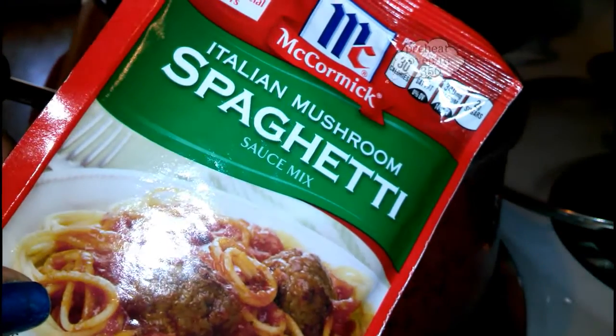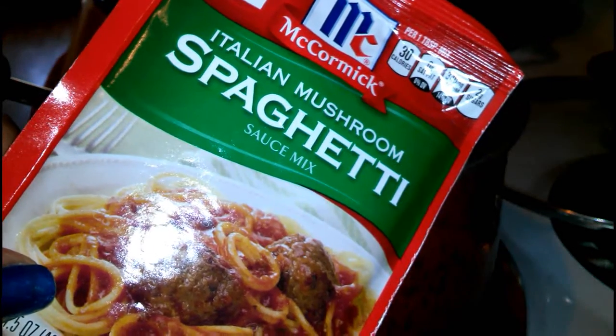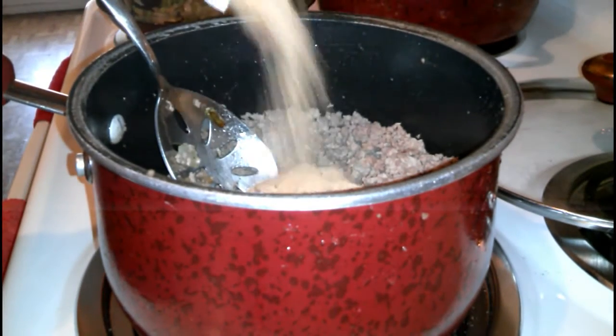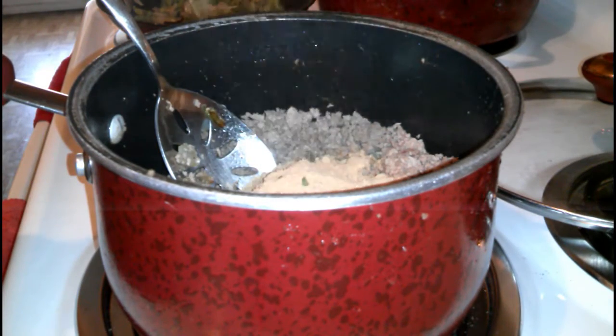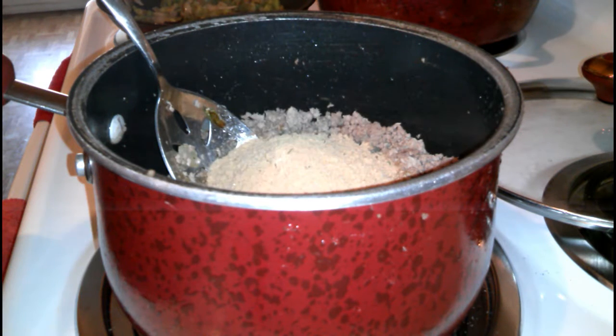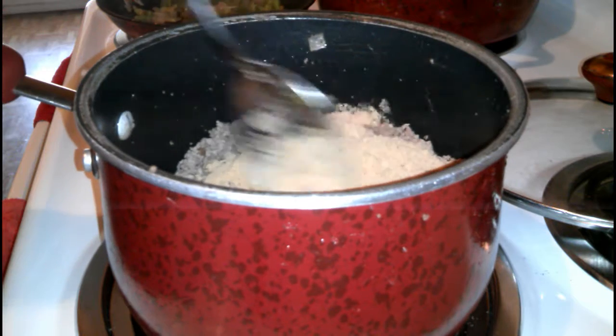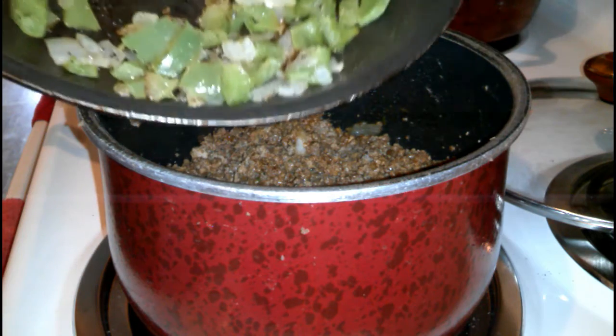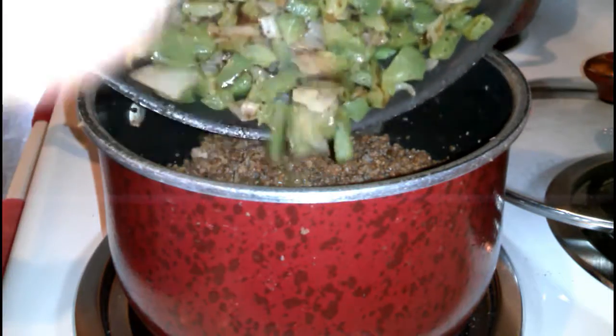The next thing I'm going to do is add two packs of Italian mushroom and spaghetti sauce mix — I'm just going to be using this for added flavor. Add the second pack and mix that in really good. After I mix up the seasoning really good, I'm going to go ahead and add those onions and bell pepper that we sautéed.